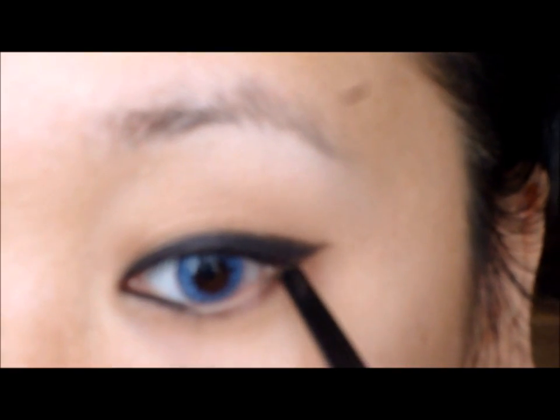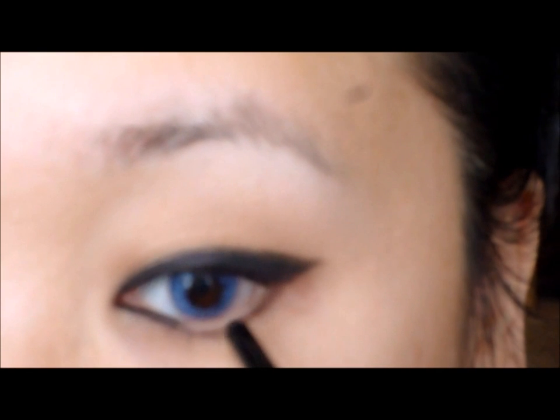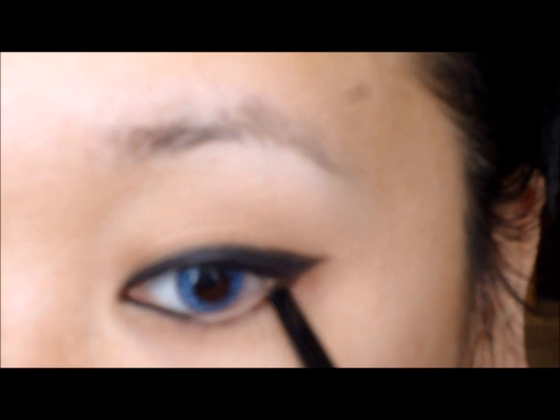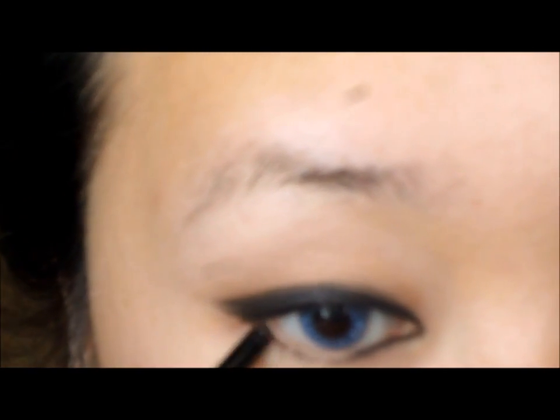Now taking the same eyeliner, you want to line your lower inner lash line and take it in about one fourth of the way. Then taking a brownish black eye pencil, I'm lining my lower outer lash line — you want to leave the middle portion of the lower lash line free from eyeliner, and that's just how Lehi wore it in her music video.